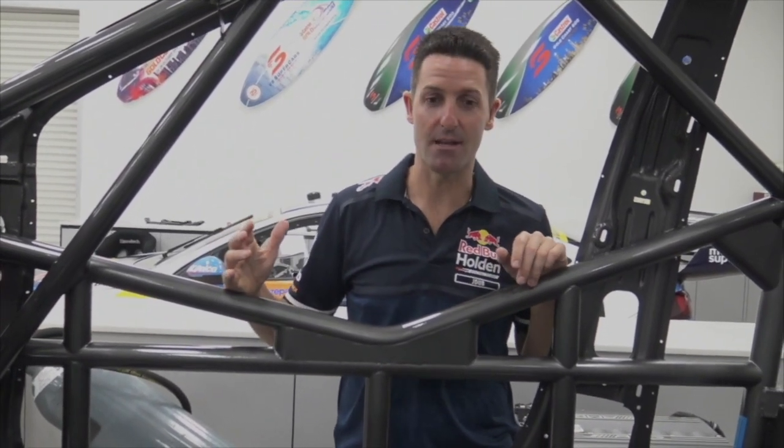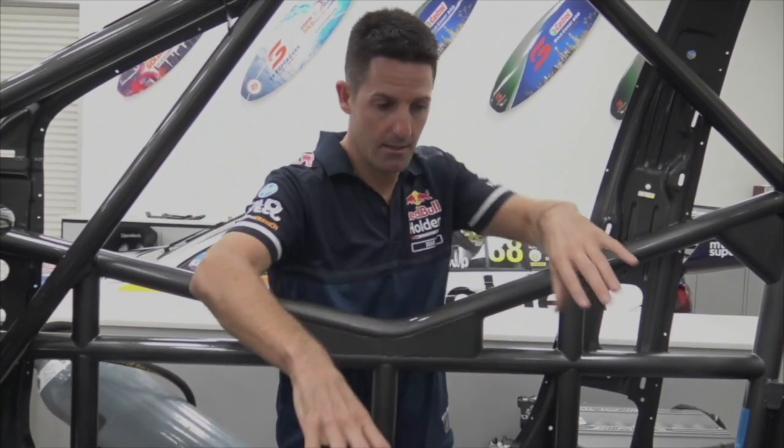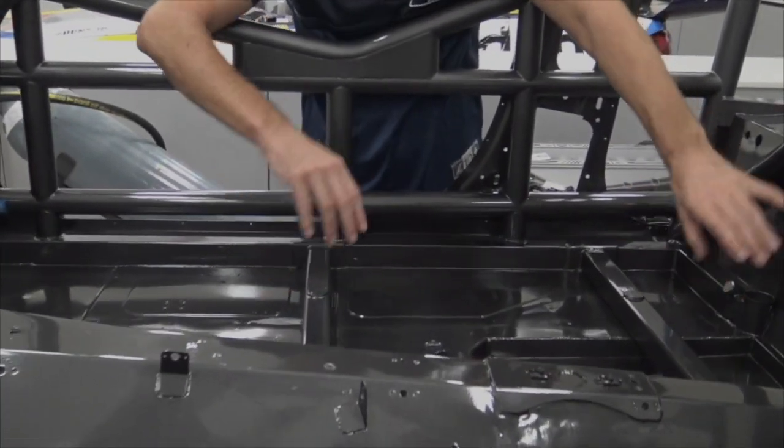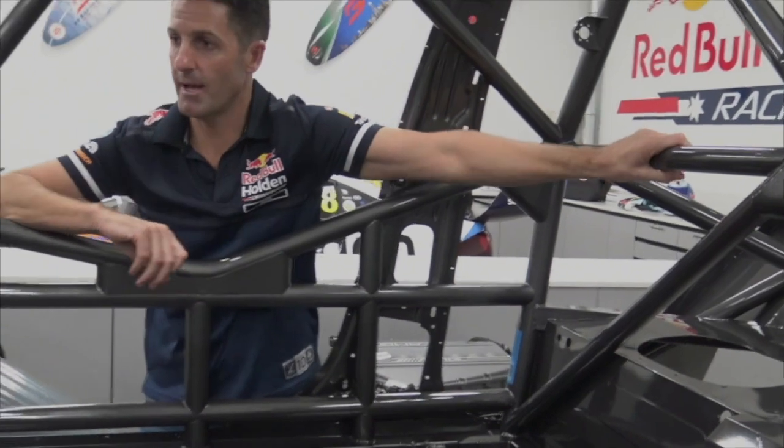Plus, it makes it 10 times safer. The driver sits in the middle here, so these points here where the driver's seat will bolt to — it'll also grab onto this roll bar at the back here, and it makes it 10 times safer.